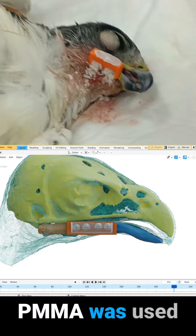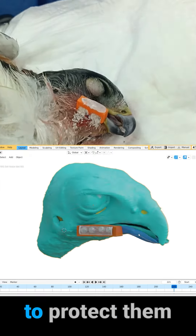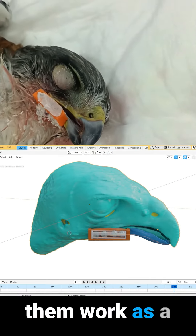Polymethyl methacrylate was used to cover the screws in order to protect them and also to make them work as a locked system.